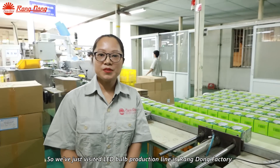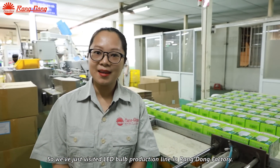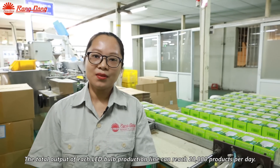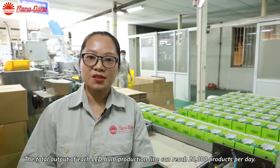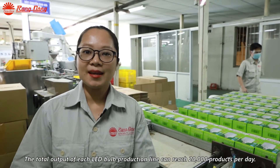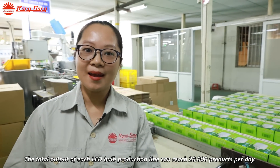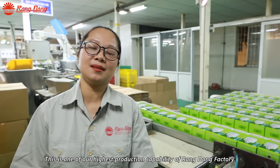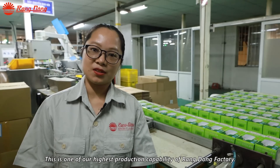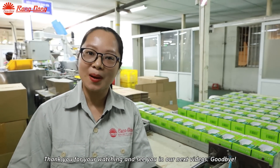So we've just visited the LED bulb production line in Rang Dong Factory. The total output of each LED bulb production line can reach 20,000 products per day, and this is one of the highest production capabilities of Rang Dong Factory. Thank you for watching and see you in our next video. Goodbye.